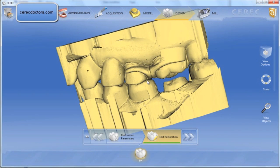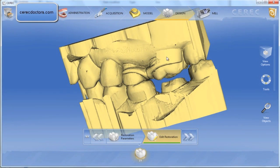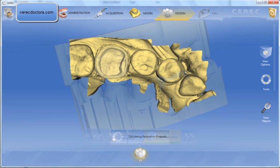This is Dr. Armin Mirzaian from CerecDoctors.com. I wanted to share a case with you where I'll be bonding an Emax restoration on the lower left. I included some screenshots and video captures from the software version 4.0.